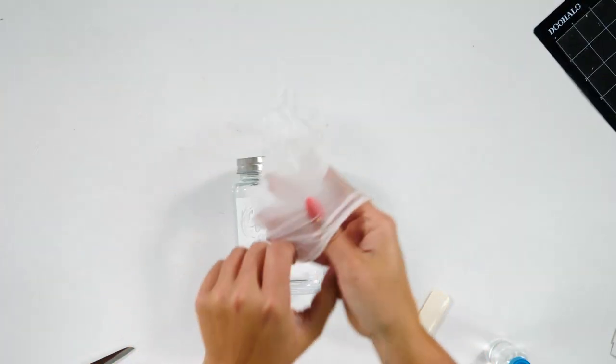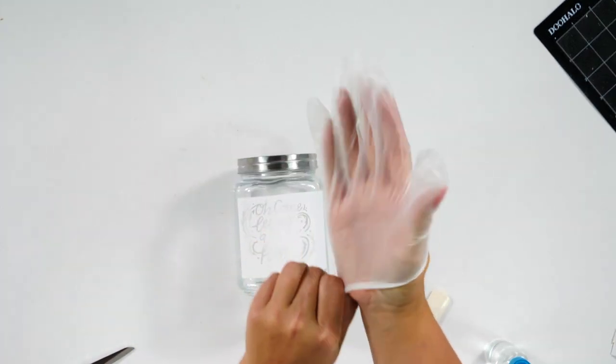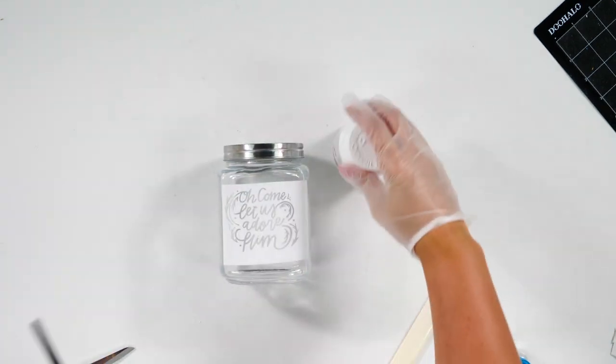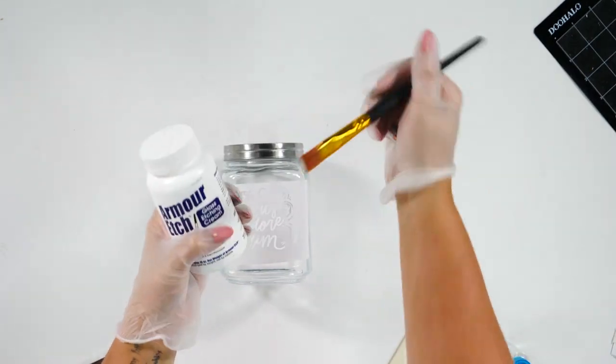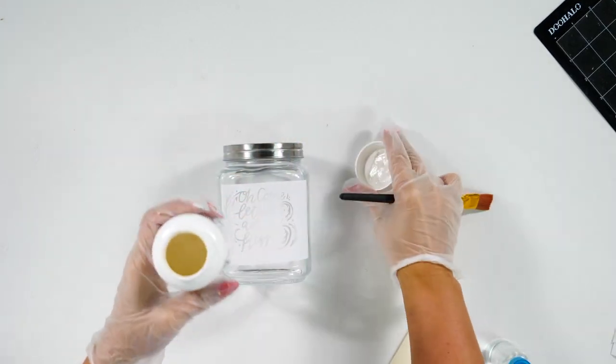First thing you need to do before you start etching is put your gloves on — because safe crafting is the best crafting. Now we're going to take our Armor Etch and our paintbrush and we're going to paint the Armor Etch onto our stencil.